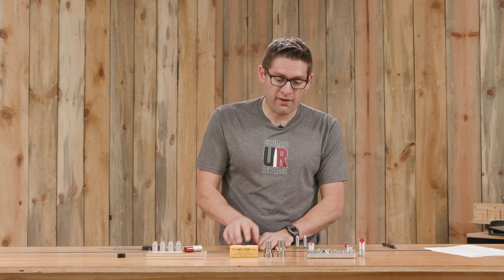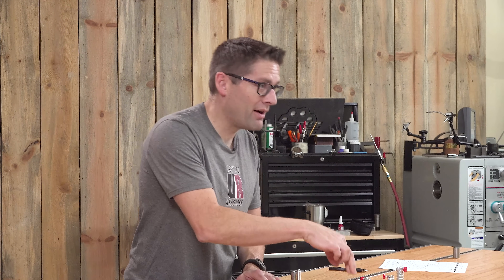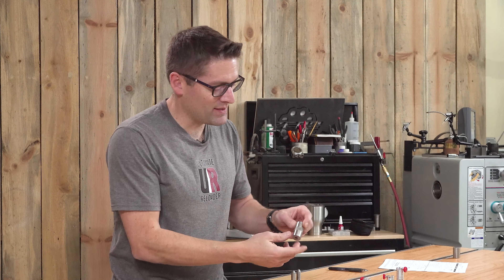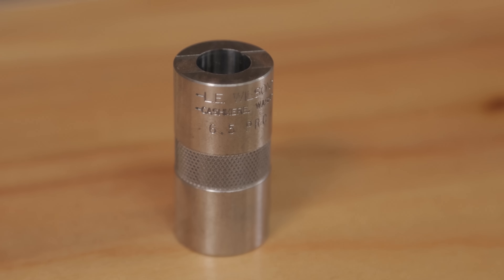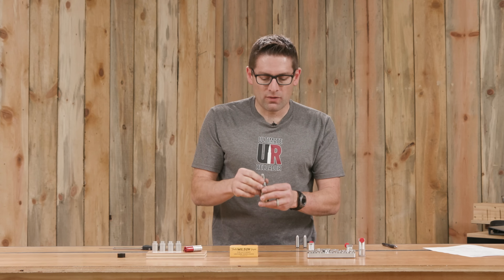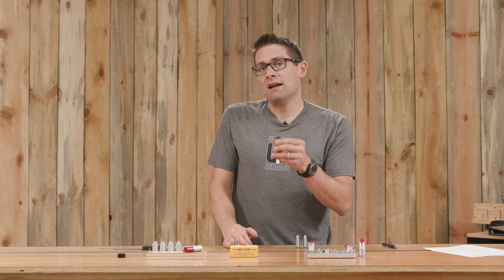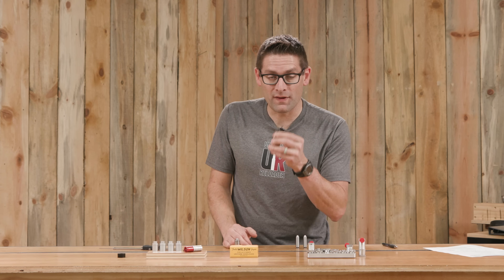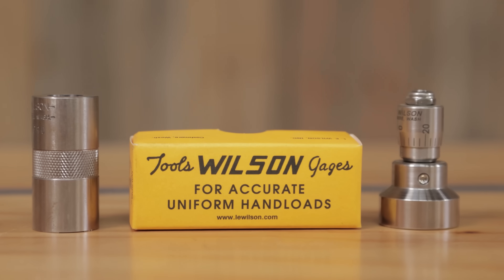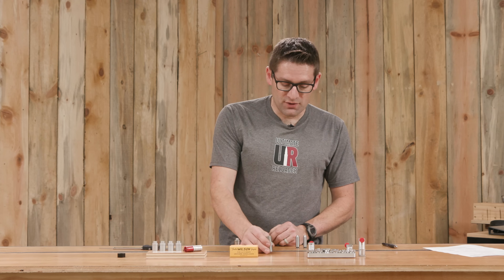Moving our way up, we have the L.E. Wilson Case Gauge Micrometer, which complements a tool you should have for each cartridge you reload for — a case gauge. This is the L.E. Wilson Case Gauge for 6.5 PRC. This tool fits on the back and does something very simple: it tells you how high or low the cartridge sits in the case gauge. The case gauge more closely mimics what happens in the rifle, and this can be used to check and quantify relative headspace — how much did you bump the shoulder?